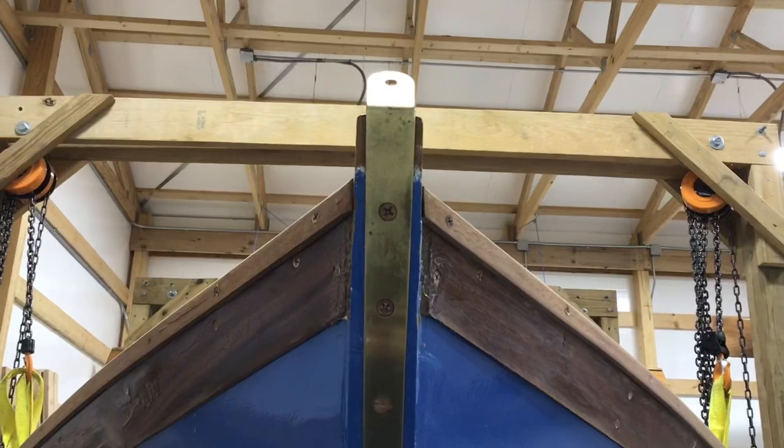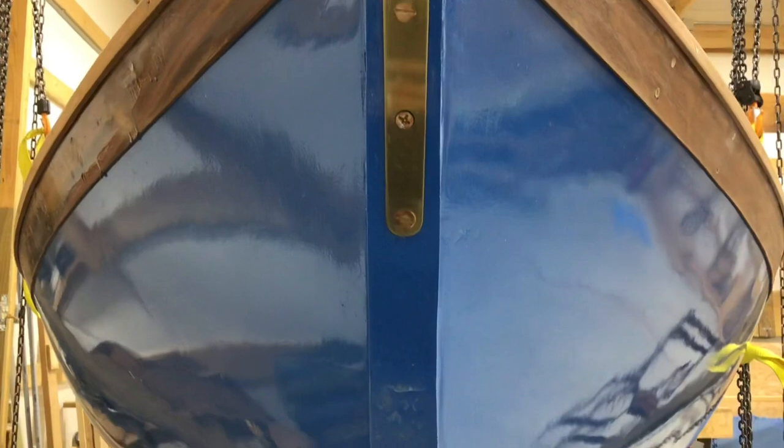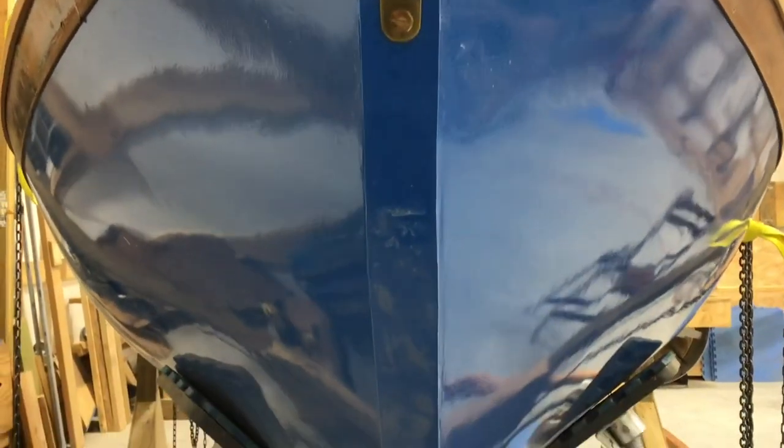Anyway, enough about all that. Let's jump in and see how we finish out the bottom of the keel. When we last left, we were trying to get the keel straightened out.